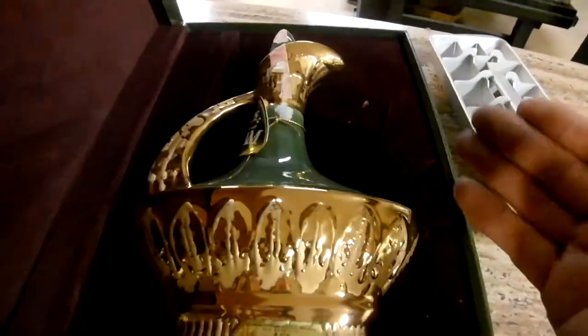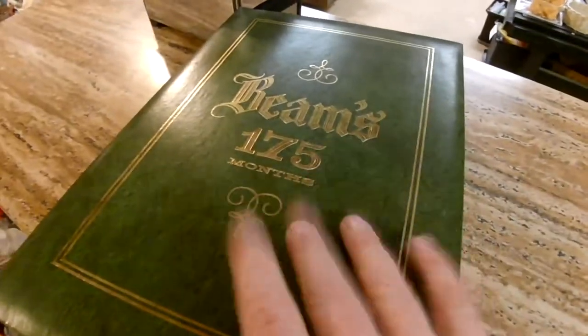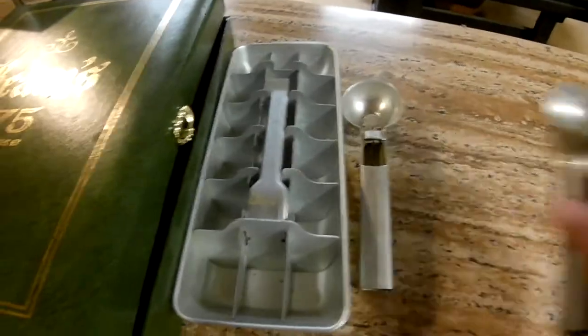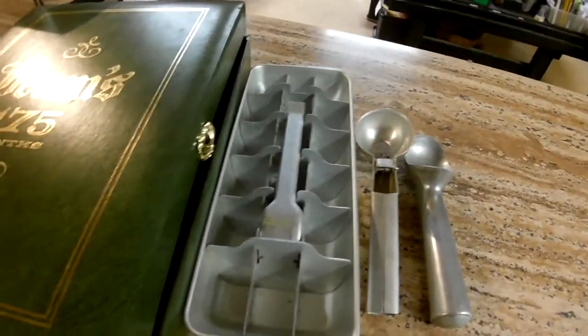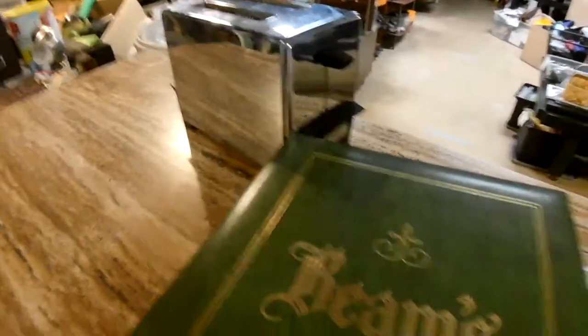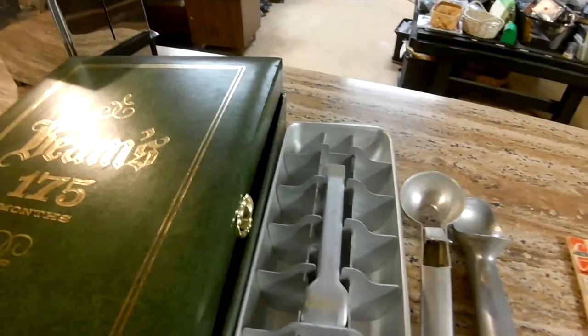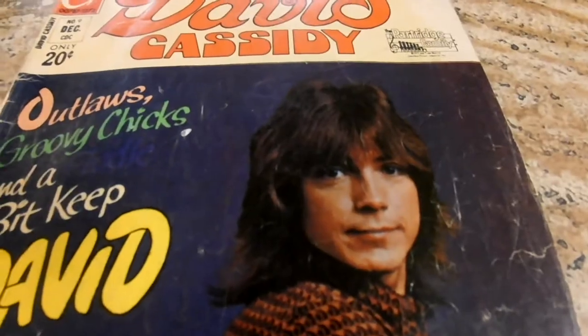We don't have a lot of high-value items that came in today, but if you add everything up and appreciate the history of things, you can make a little bit of money — because a little bit plus a little bit eventually equals a lot. Thanks for watching, thanks for subscribing, please like and share. If I got anything wrong, let me know. And David — we miss you. Thanks.